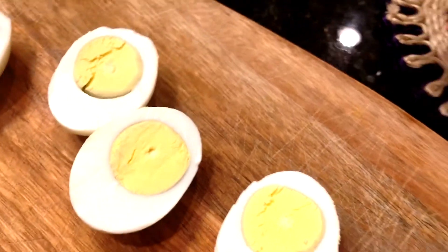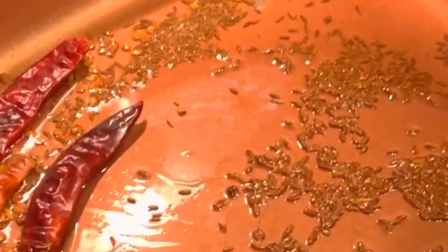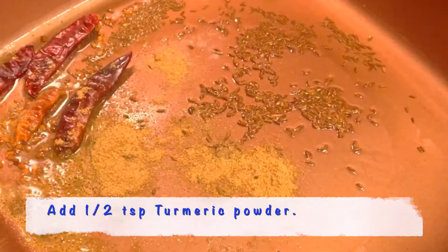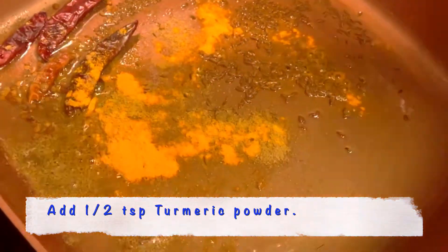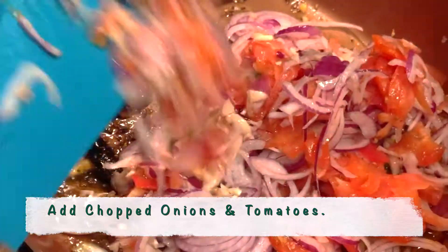Step 3: let's move on to cooking the Jhat Pat egg masala. In a pan, I'm adding 1 ladle of oil. Once the oil warms up, I'm going to put in a quarter teaspoon of cumin seeds or jeera, 2 dry red chillies, half a teaspoon of dhania powder, half a teaspoon of turmeric powder, 1 large tablespoon of ginger garlic paste, and all of the chopped onions and tomatoes.